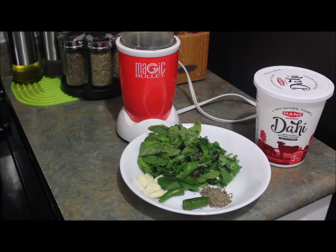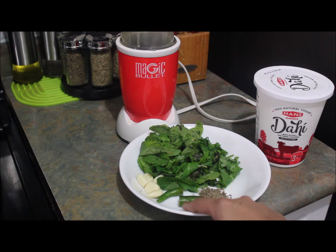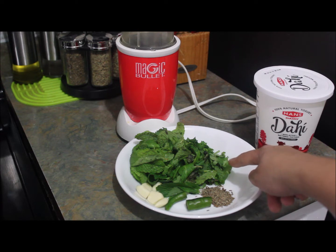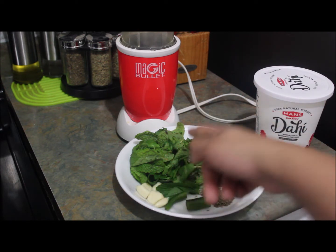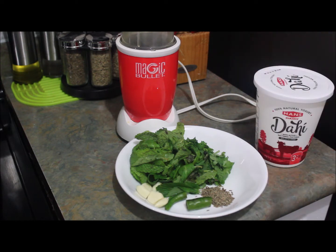While the water is boiling, I'm going to make green raita — a green yogurt sauce to spread on the biryani. For that I need one teaspoon of cumin seed, one medium-size green chili, four to five small garlic cloves, one and a half handful of mint, and one and a half handful of coriander leaves. I'm going to blend these ingredients in the magic bullet with some yogurt. I'm not adding salt yet because it would get too watery.